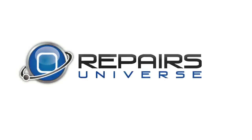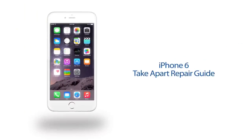Repairs Universe bringing you another repair video today. Looks like we're going to be working on an Apple iPhone 6 — this is the A1549 from T-Mobile. In today's video we're going to show you the steps necessary to completely break down your iPhone and rebuild it.